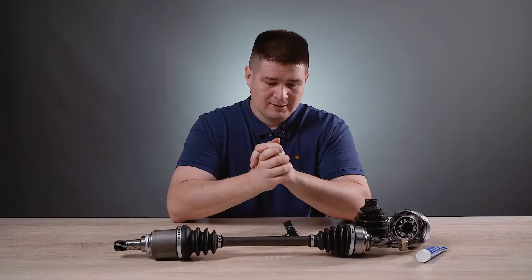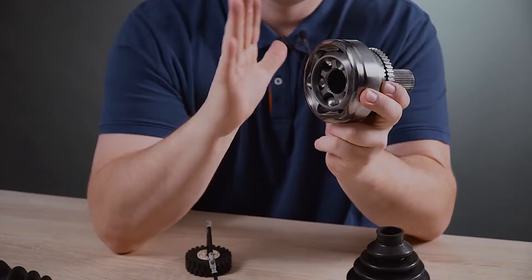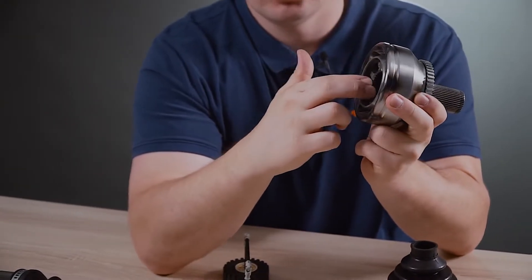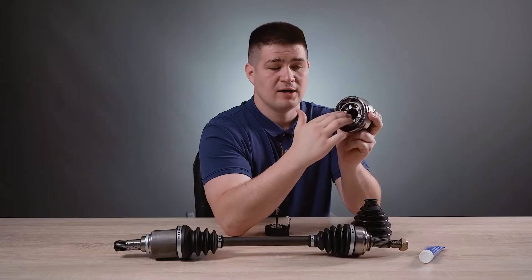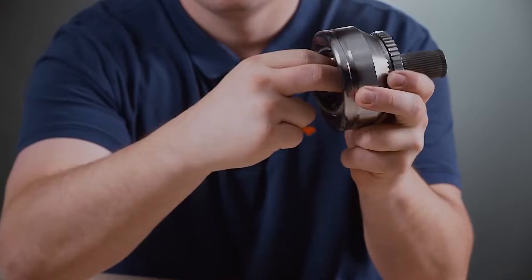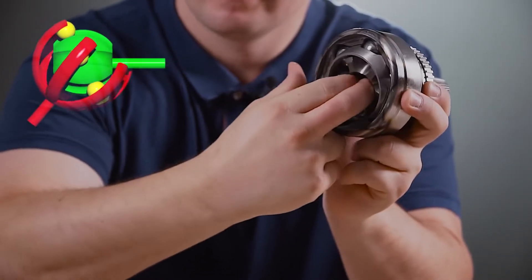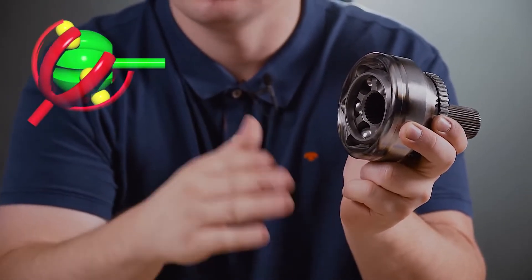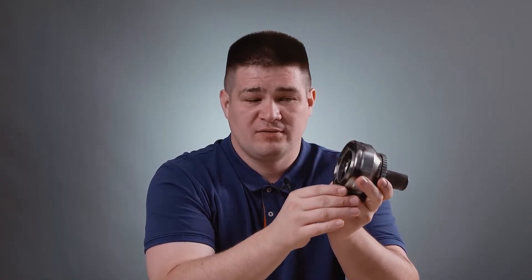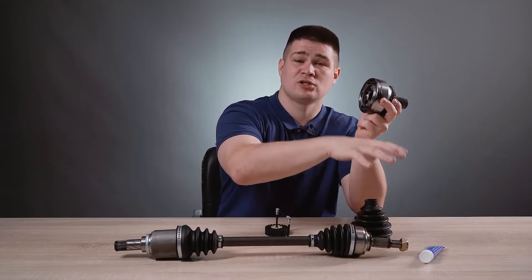Now let's see the design — how the CV joint works. Usually the outer CV joint is slightly different from the inner one. I have a sample of an external CV joint. It consists of an outer casing. Inside there is a cage as well as a set of balls which move along grooves. All these connections are very mobile. As you can see, I can rotate the joint relative to my hand, and at the same time I can transmit rotation through it. This is how the CV joint works, the design of which is based on balls.